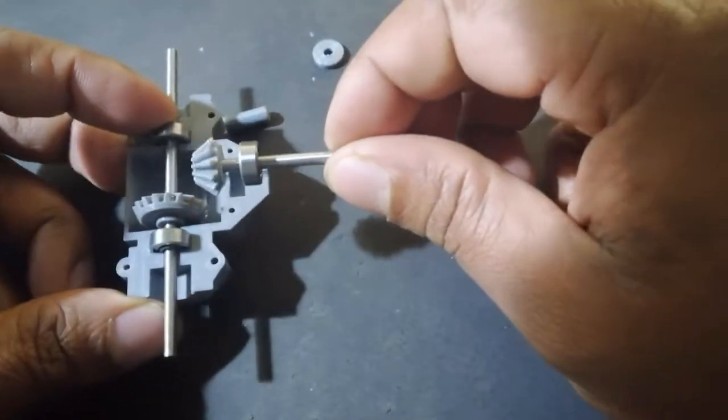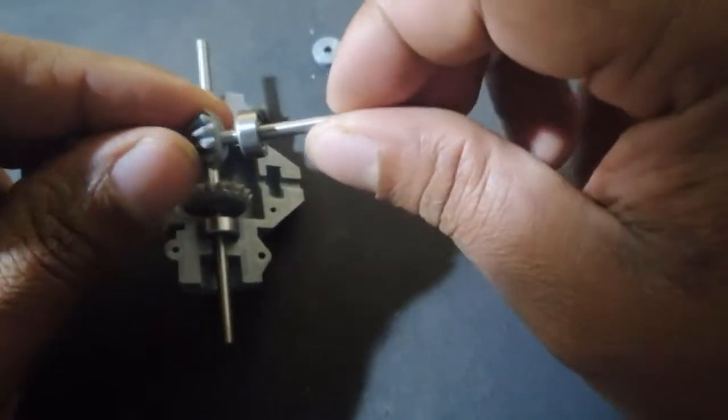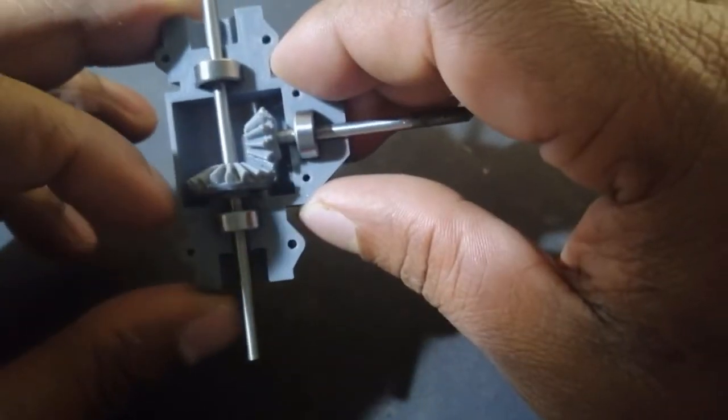One of the circular washers is going to be placed between the drive shaft gear and the housing wall so that the position of the drive shaft gear is locked, thereby preventing a power loss due to poor contact between the gears.